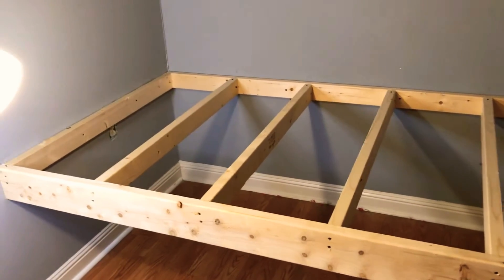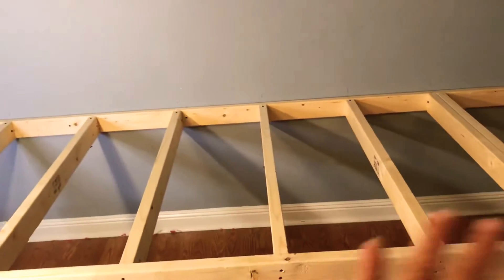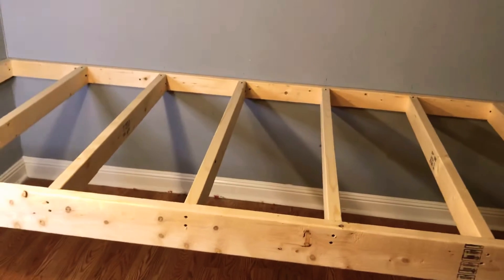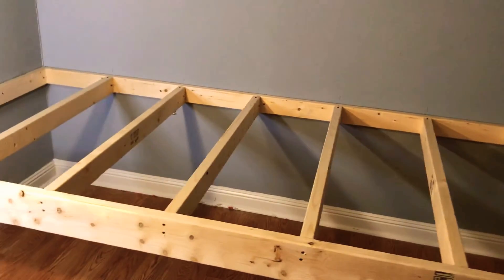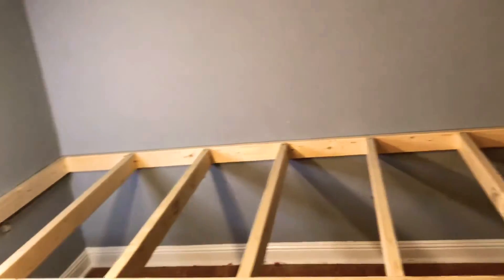Putting the plywood on is very easy — I'm just gonna lay it on there and screw it down. The reason I'm screwing all this stuff together rather than using my nail gun is in case I ever need to move it, because it's becoming a permanent part of the house. As you can see, I'm up in a kind of an attic loft at the lake house, so I'm limited for room, but I think I'm doing pretty good.